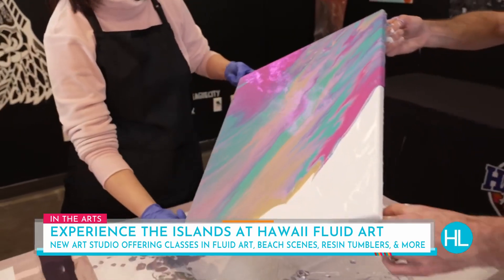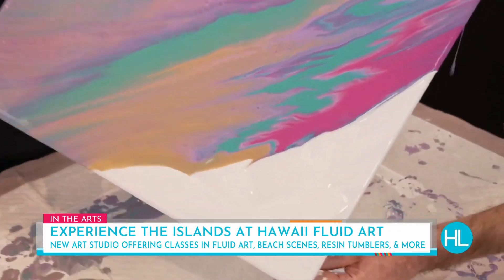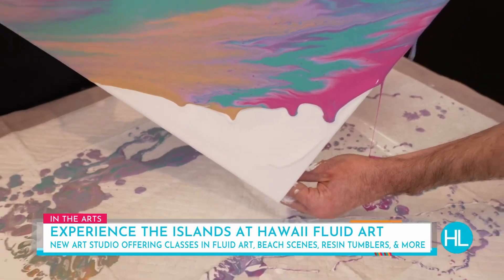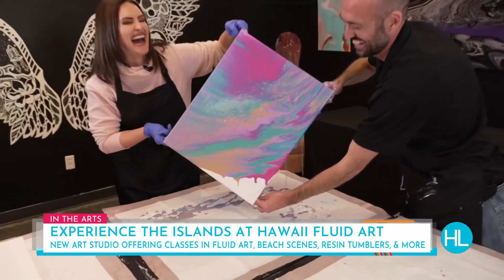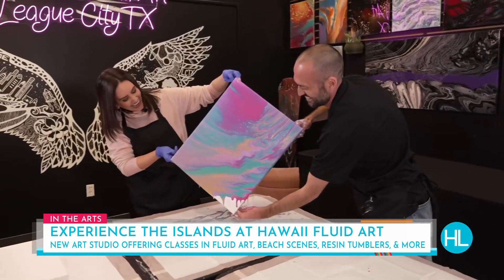And then back to the center. Look at that — we're going to tilt it right down to finish that corner. Jesse, thank you so much for this. People may want to buy this for thousands and thousands of dollars! Everything on our walls is for sale — all our art is for sale.